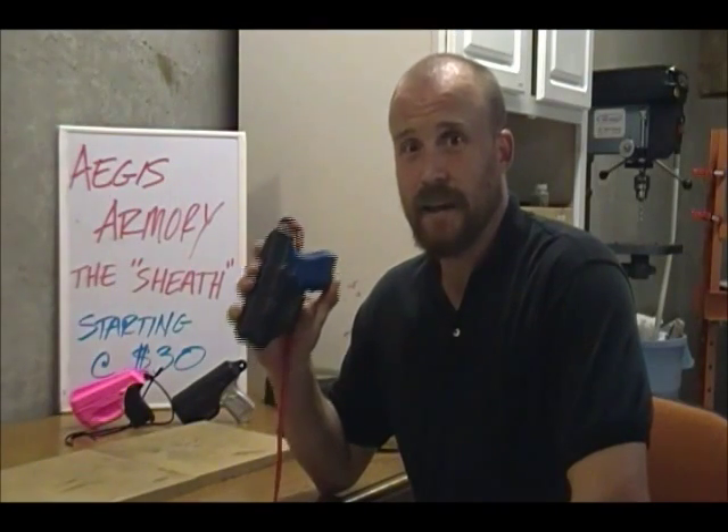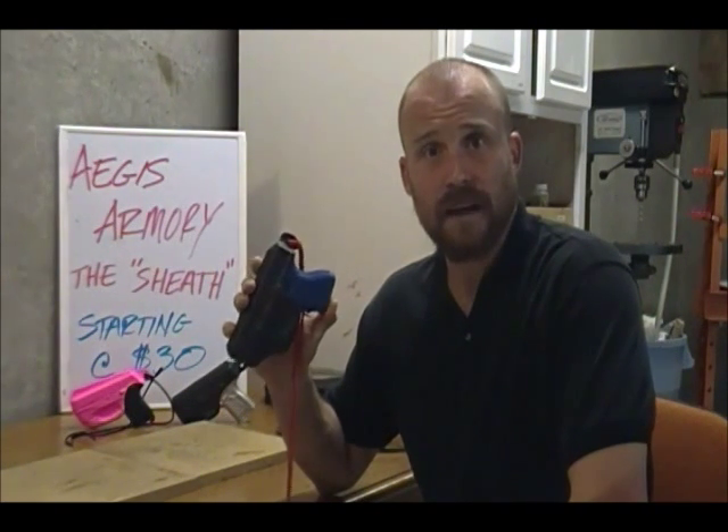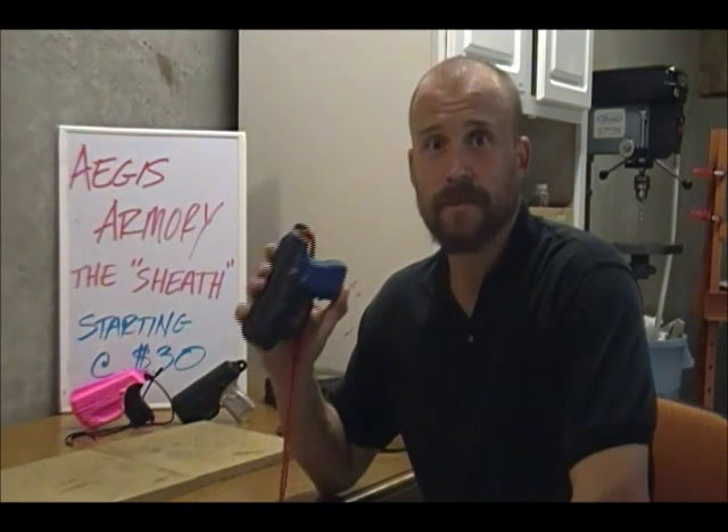Thanks for taking a look at the Aegis Armory sheath holster. You can see a ton more pictures on our Facebook page at facebook.com/AegisArmory, and you can order them on our website at www.AegisArmory.us. Thanks for watching.